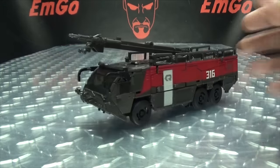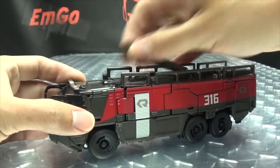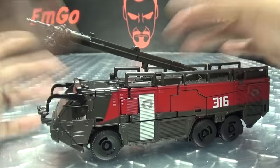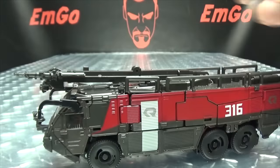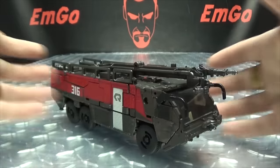As far as articulation goes, this section here is on a hinge so you can raise it up and move it up and down — it doesn't rotate. If you just want it to sit flush, you can see this little post and port — you push that down and it'll sit flat against the roof of the truck. That's pretty much it for the vehicle mode, so let's get into transformation.